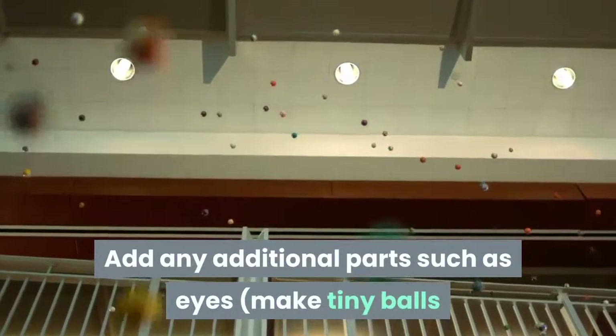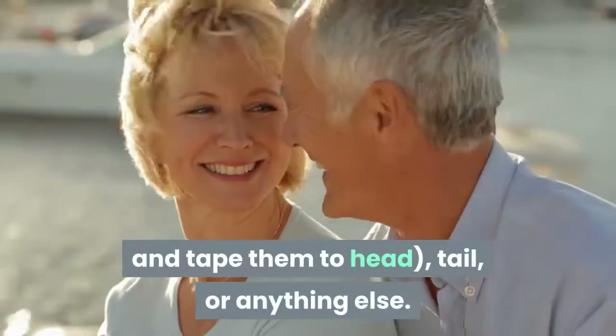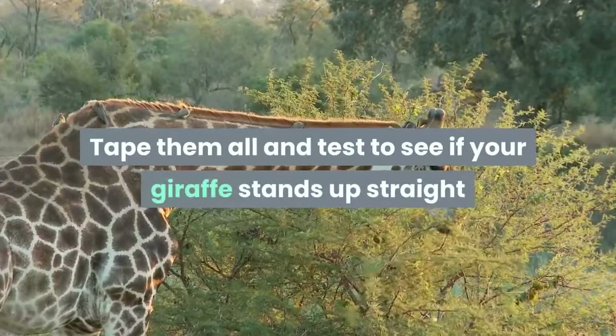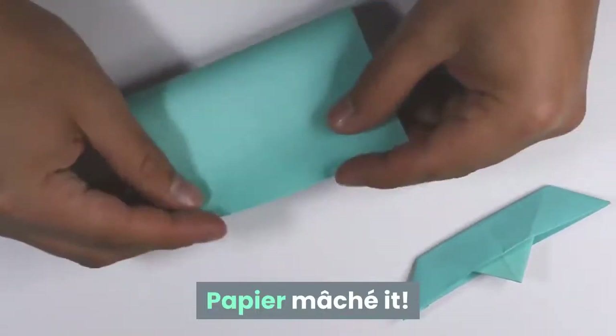Add any additional parts such as eyes — make tiny balls and tape them to the head — a tail, or anything else. Tape them all and test to see if your giraffe stands up straight and is ready to be papier-mâchéed.